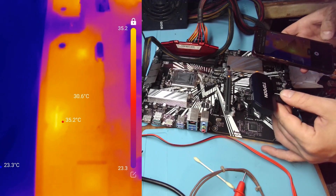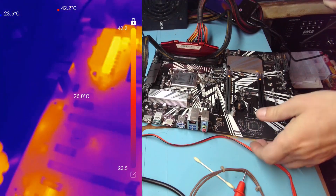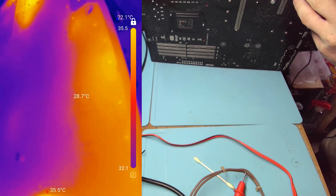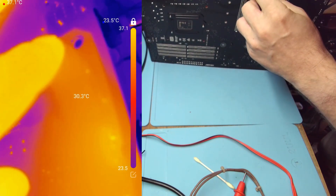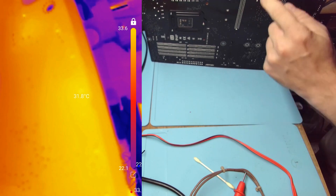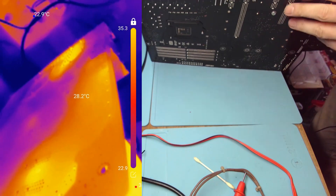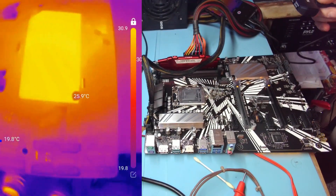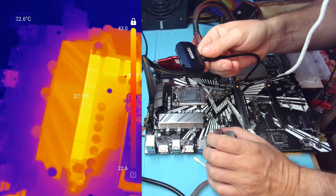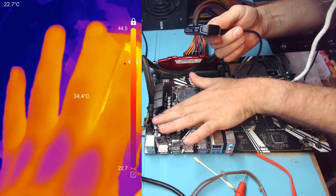Something's getting hot here — that looks like traces, or there's something on the other side. There are LEDs here, and there's nothing else there, just LEDs. This area looks good — 30 degrees, that's fine. These coils are at 44 degrees.